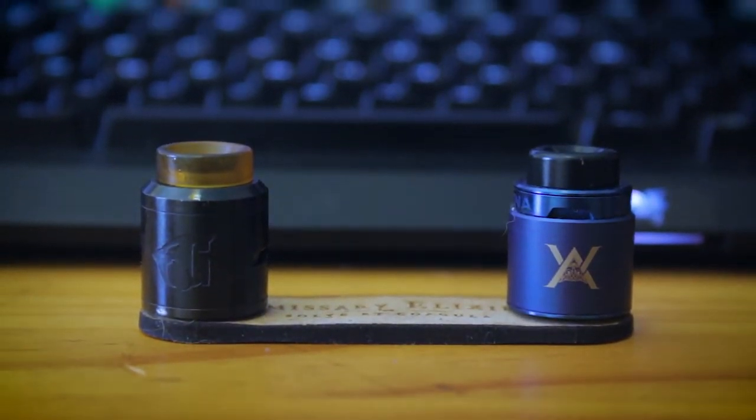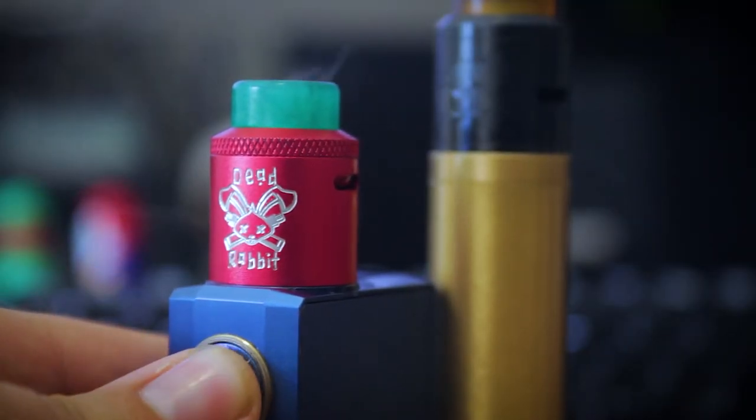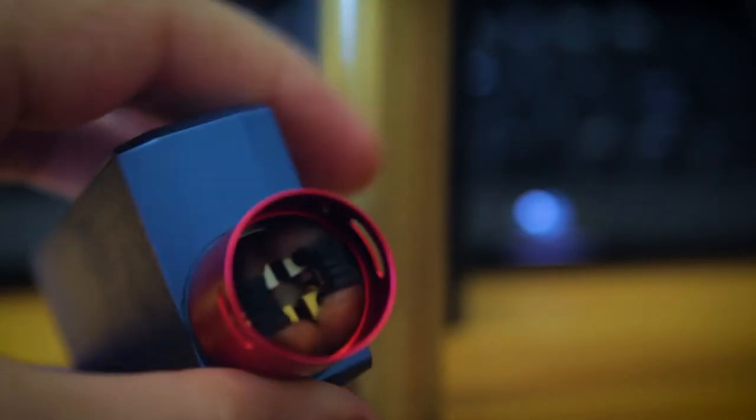Now we get into drippers, which is kind of the gold standard in vaping. Everyone who vapes seriously tends to own at least one dripper, and there's a reason for that. They can't really leak unless you throw way too much juice in them, because it's literally just you saturating the cotton. They have easily the best flavor of any atomizer style. There is a huge variety of different design styles, sizes, and deck builds. Because you're dripping small amounts of e-liquid onto your coils and cotton, you can switch flavors on the fly, which you really can't do with tanks or RDTAs.